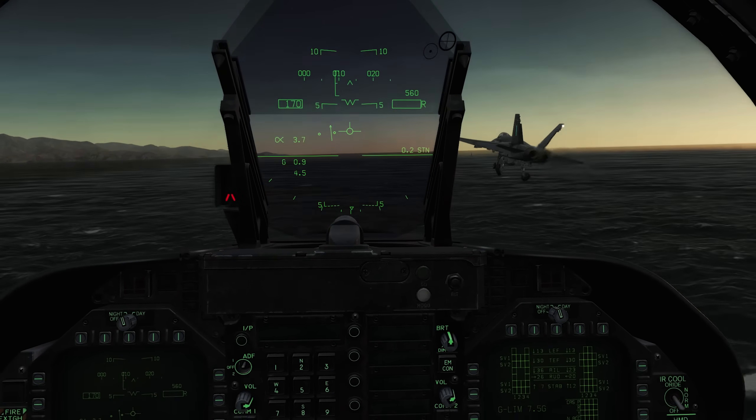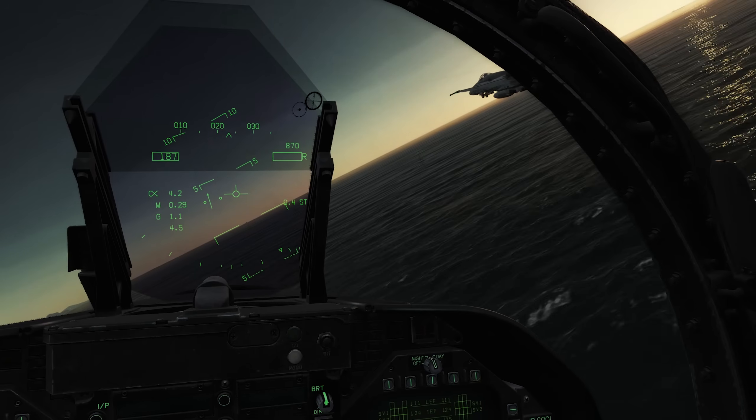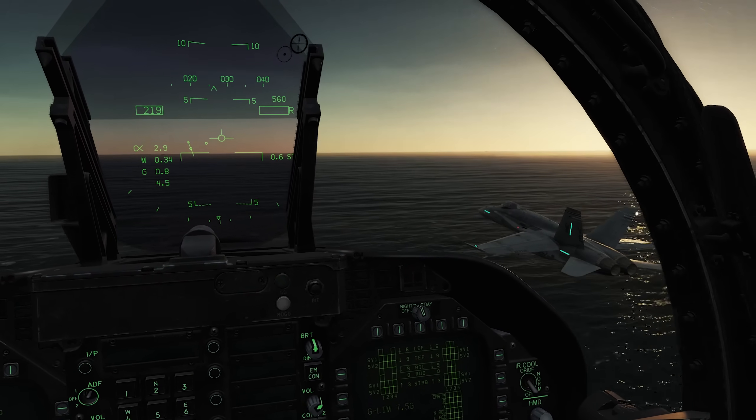Hello everyone, this is Tricker. This is going to be a quick tutorial on aircraft carrier lights. I've seen a lot of videos where people are flying around at night and it seems like they don't know how to turn on the carrier lights — I'm not sure if they don't know if it's implemented or not.